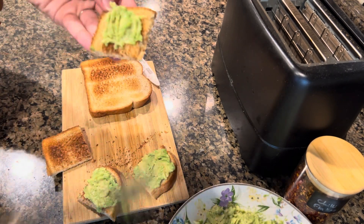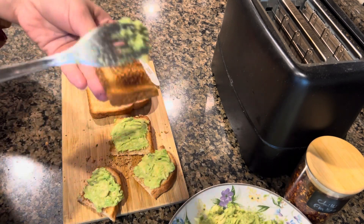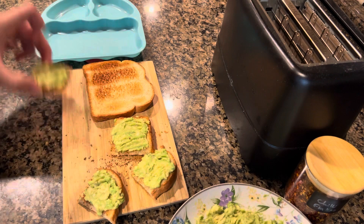I will not add chili flakes to her portion — it's basically just salted guac, avocado paste with only salt and lemon juice. When I make it for myself I will sprinkle the chili flakes. After this our breakfast will be ready, and then we will make scrambled eggs.